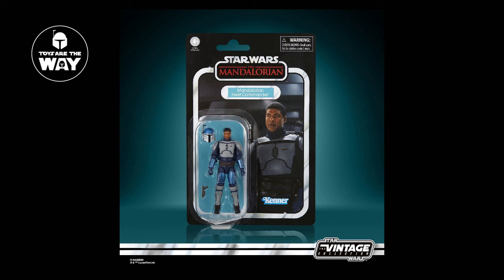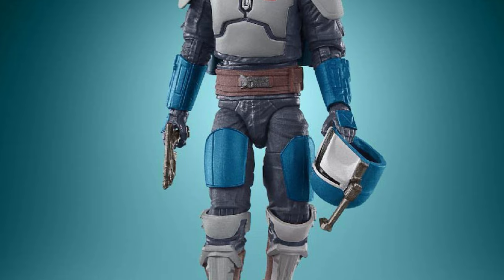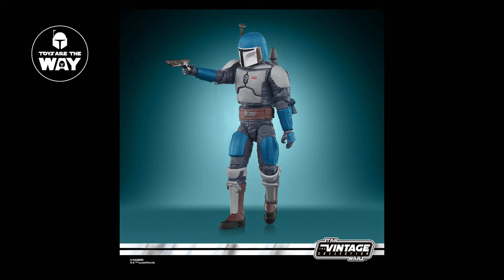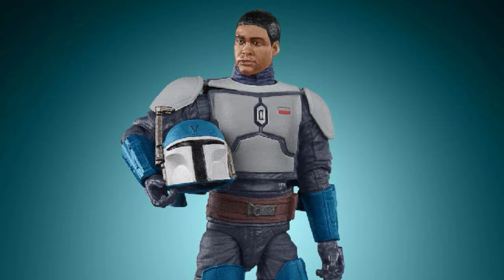Our next reveal was the Mandalorian Fleet Commander, who sports some decent new tooling and looks superb. Hasbro opted to sculpt new shin and thigh armor accurate to the source material, which is always nice to see. The figure comes with a proper sized swappable helmet, a new style jetpack with the updated shorter rocket on top. I think the figure looks superb and I'm excited for this vintage collection release, although the character does not have a holster — which is accurate to the show, but a bit odd for a Mandalorian warrior.